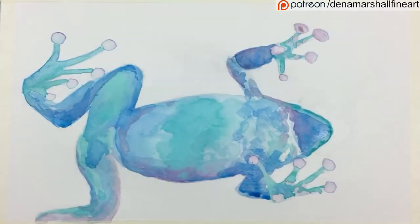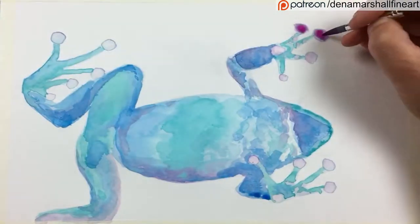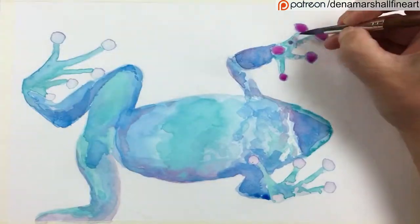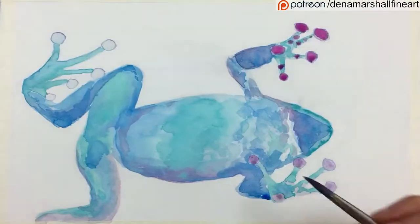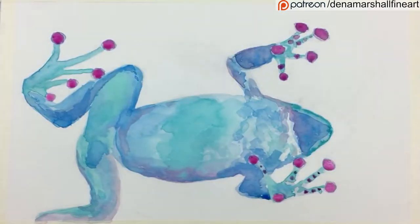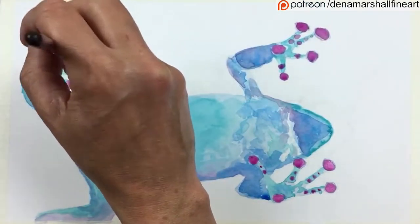I'm still working on layers, really starting to put those shadows in now with much stronger mixes. In my palette I have a watered-down version of the color which I put onto the paper, and then I'm dropping pure ink into that. This ensures I get a nice strong wash without it being pure pigment. Sometimes the fact that the ink dries quicker was a real advantage, especially in these later layers, as I was able to move on a lot quicker than if I were using watercolor.